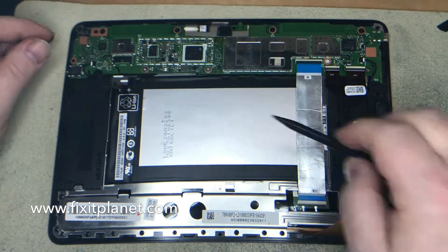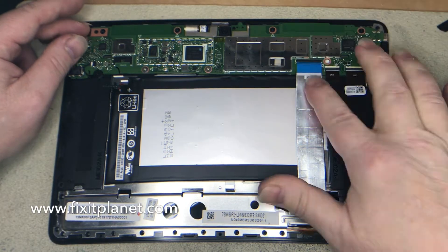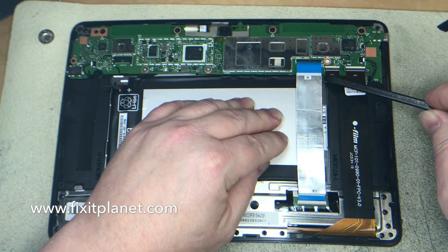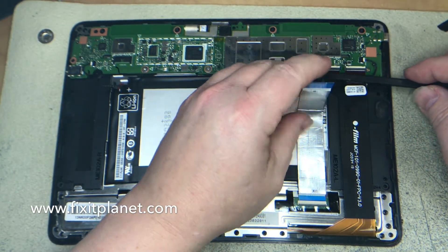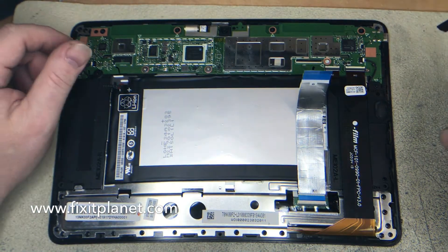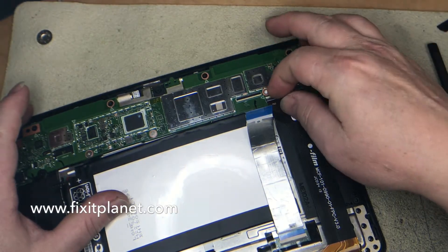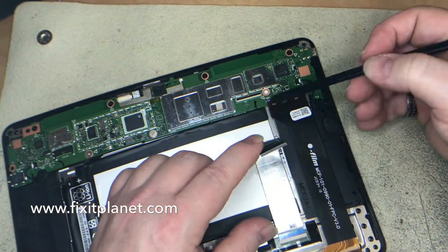We're going to disconnect the battery first before we get started on anything. We're going to go ahead and disconnect this cable here, which is actually stuck down at the battery, so we're just going to pull it up out of our way. Then we've got another cable over here with two connectors, which actually lift up from the opposite side as that first cable.